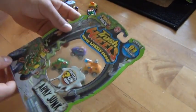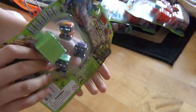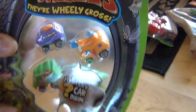Hello YouTube and welcome back to the Multiman channel. Today we brought you another Trash Wheels unboxing, and this time it's going to be Army Junk — a 4-pack and a mystery car.